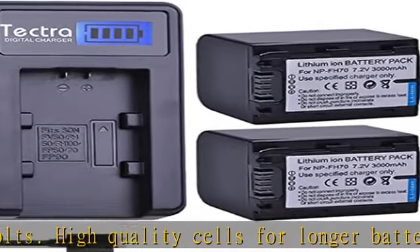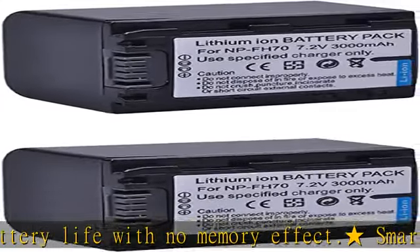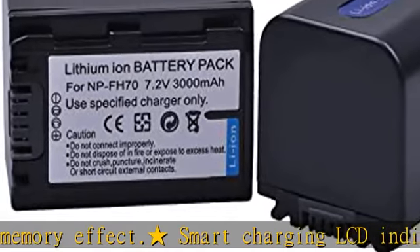You can also check the charging process from the LCD display. The 2-pack high capacity replacement batteries and charger provide more power to keep the camera running and working.